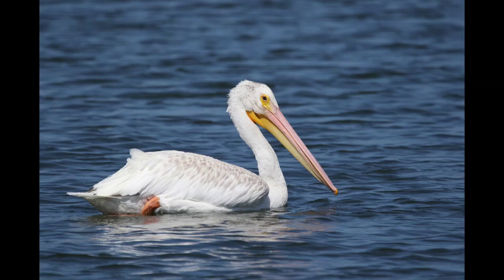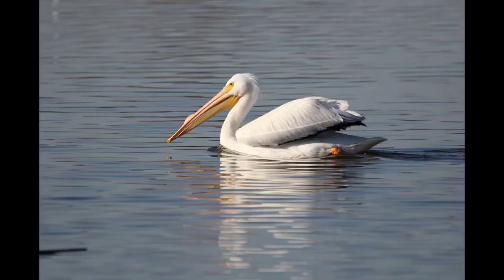American white pelican is one of the largest water birds. As indicated in its name, the adults are snowy white when they are not flying. The juveniles are dusty white. They have black feathers on their wings that are visible only when they are stretching or lifting their wings. The huge bill gives them a prehistoric look.